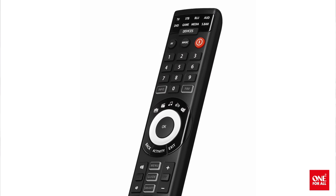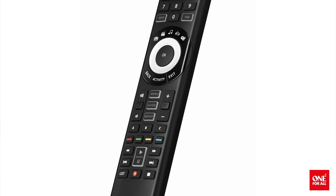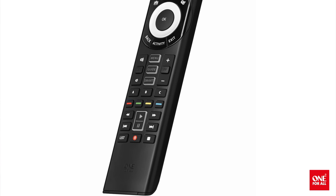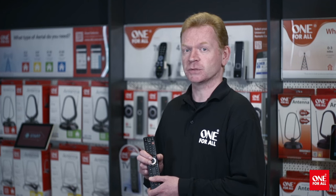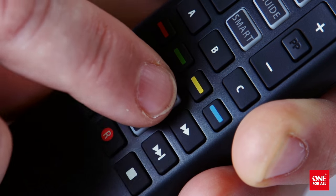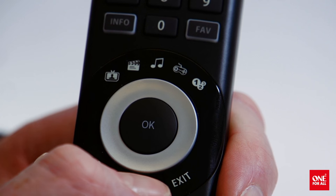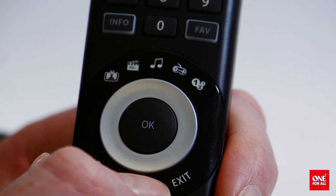Another cool feature of the SmartControl is the ability to program macros. A macro is a series of functions combined onto a single key. For example, you could program the spare A key to switch inputs on your TV and AV receiver, and press Play on your Blu-ray player. You can even program a macro to start when an activity is selected, ensuring all your devices are ready to use.